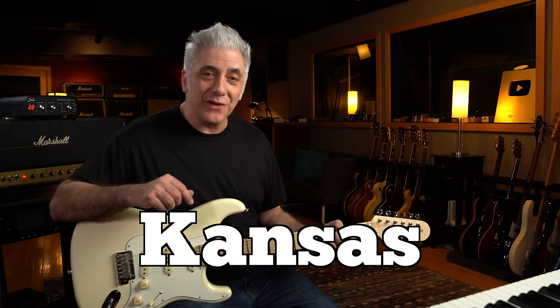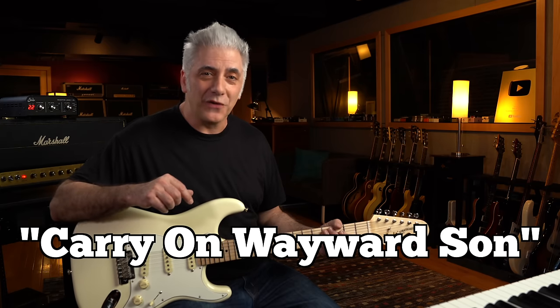Today's artist is Kansas, and the song is Carry On, Wayward Son, coming up next.